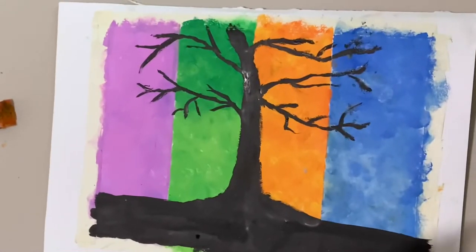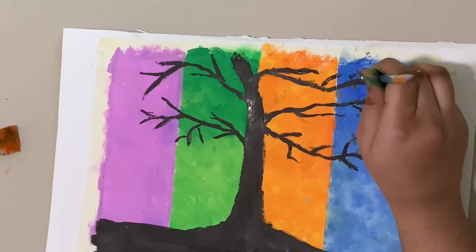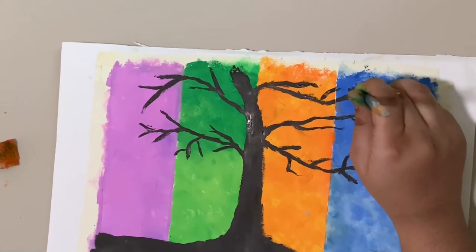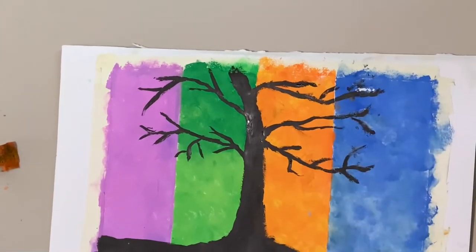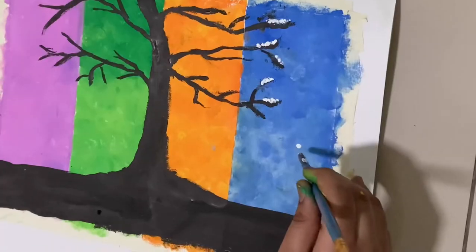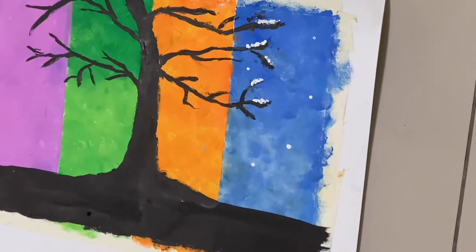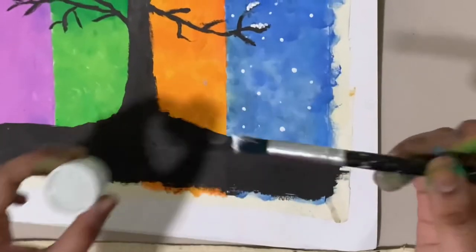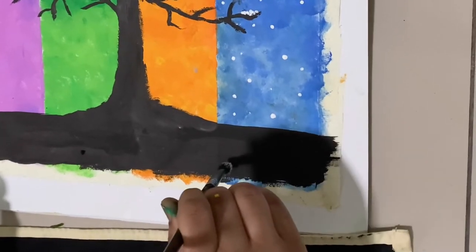Take a paint brush, turn it over, dip it in the white paint, and carefully add the white paint on the branches of the tree to represent the snow. Apply the white paint on the ground to represent the snow falling as shown.